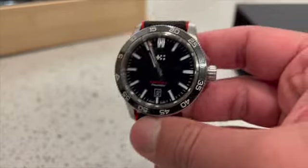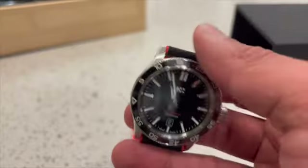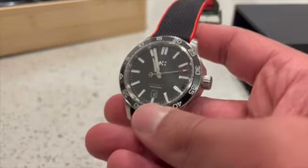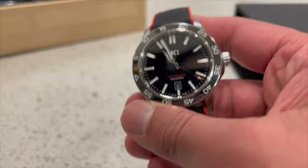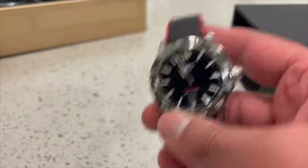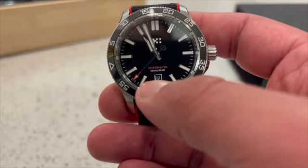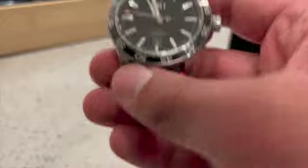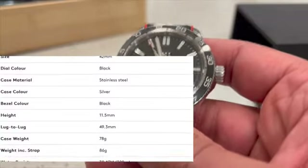It also comes on a bracelet, which increases the price a bit. Overall this is a sub-$1,000 watch. On a rubber strap you can get it for $865, and they very often have coupons online — just Google 'Christopher Ward coupon' and you'll find a code to use at checkout. They also offer engraving for an additional $40. The watch comes with 300 meters of water resistance. I'm going to talk about my specific model — this is the 42 millimeter black version.